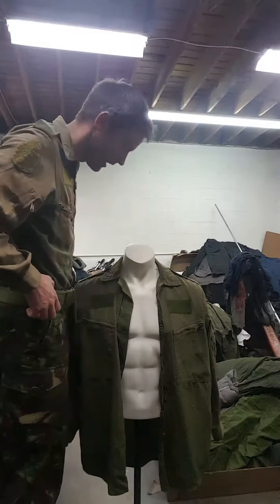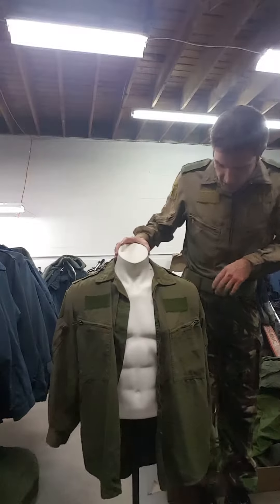Nice construction, good all the way round — pretty nice shirt all in all.